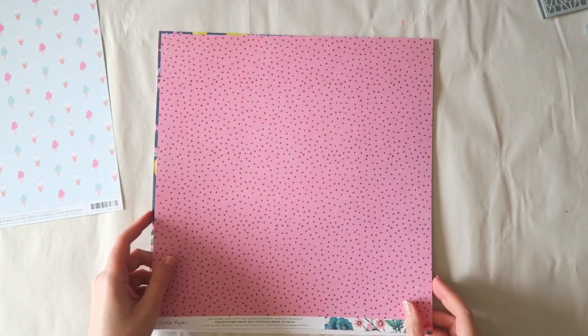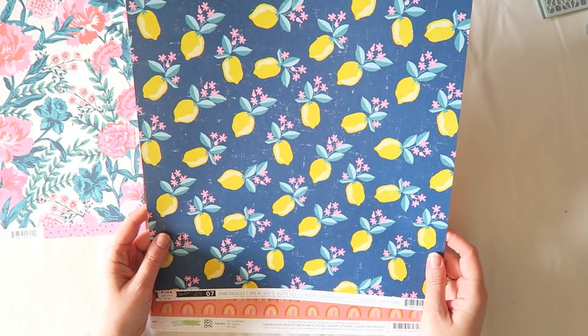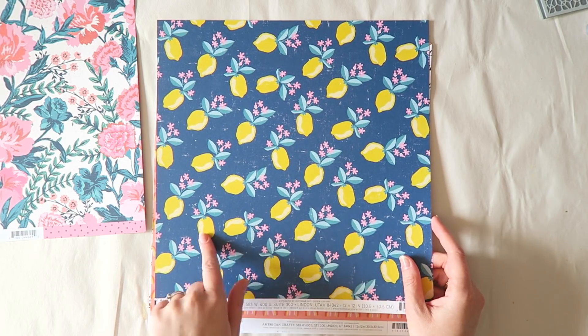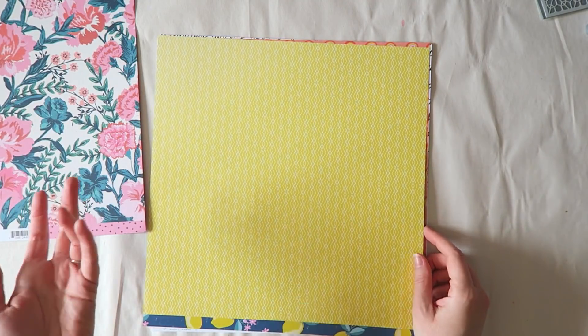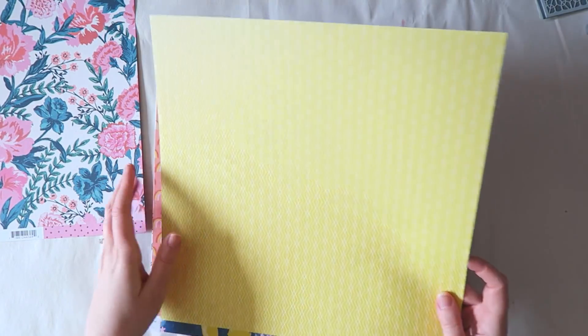From Maggie Holmes Flourish, this paper is called Fragrant. This side is a lovely floral and then this side has fun, not very uniform, almost hand-drawn dots in dark pink-purple on a pink background — beautiful. This is from Pick Me Up Pink Paisley, paper number seven. The Pink Paisley collections don't have names for their papers, just numbers. This side has cute lemons and then the other side is one of those super versatile papers.